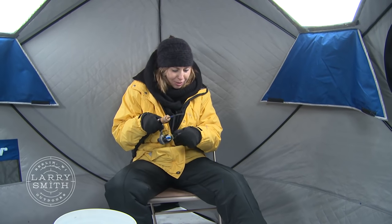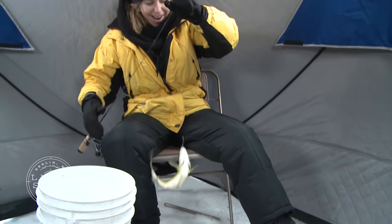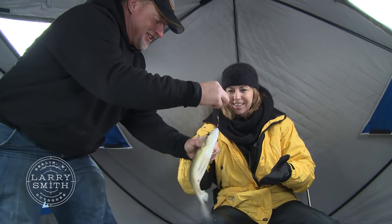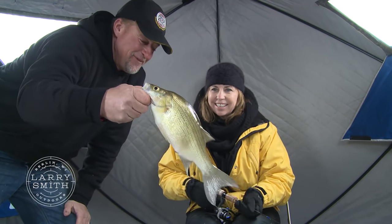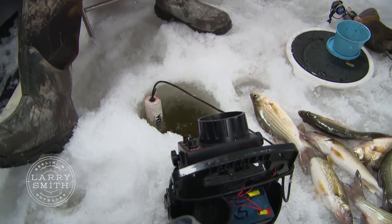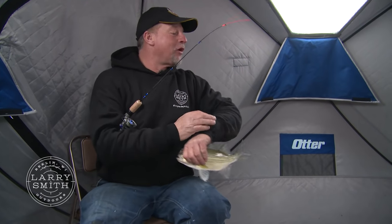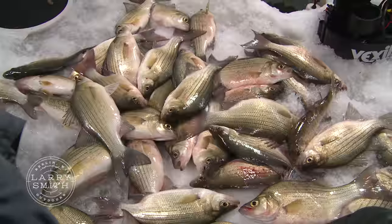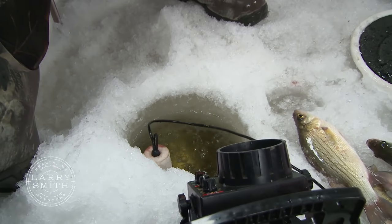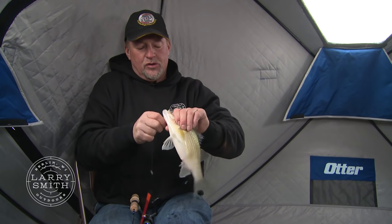Nice job, Sue! That is a big bass — oh my gosh, what an awesome fish right there. I love when they hit it like that. You know, it doesn't get any better. I just switched to that noodle rod — with the smaller jig that has UV on it, they're just absolutely crushing it. It's starting to snow now, so these fish are really coming on. Ever since I went to that noodle rod with the smaller jig, things have changed.